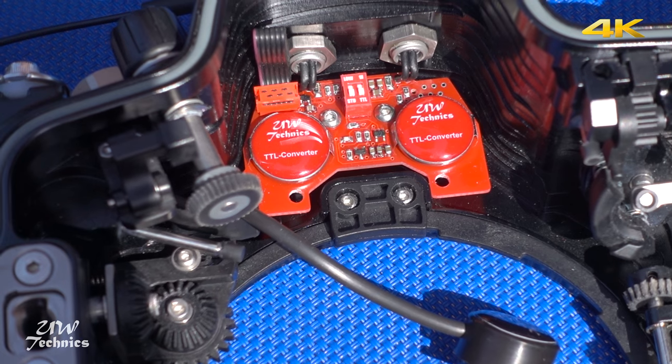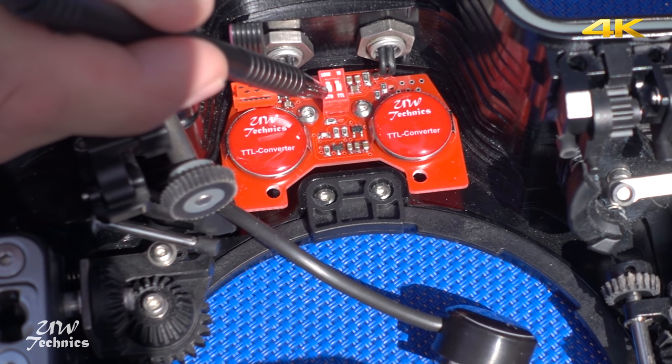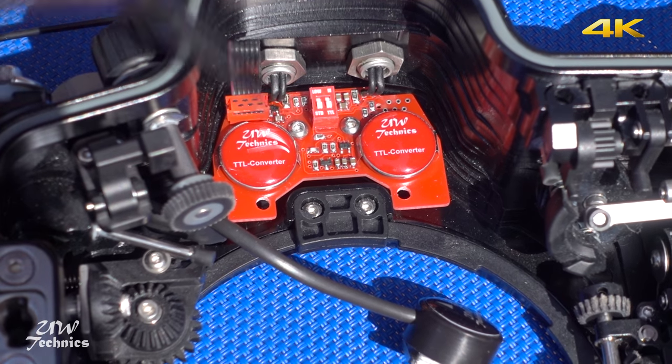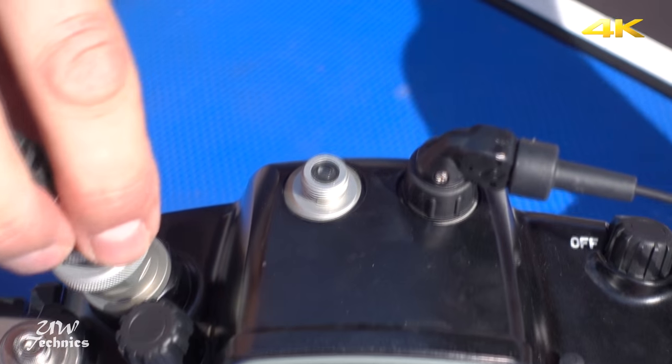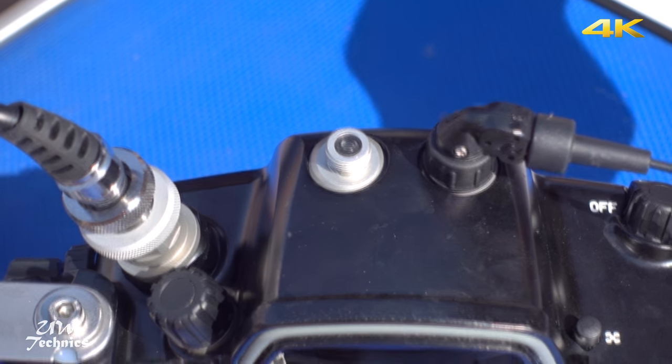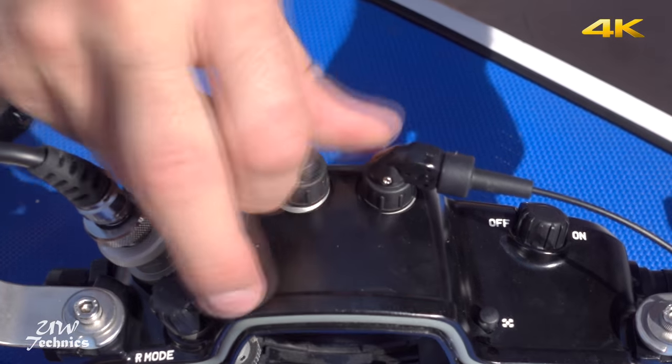On the unit we can choose TTL mode or manual mode and also select the strobe type. For our test we will use electric 5-pin cables, optical fiber cables, and mixed connection as well.